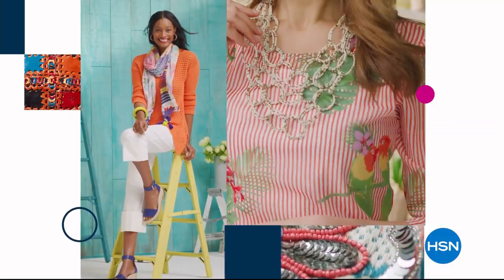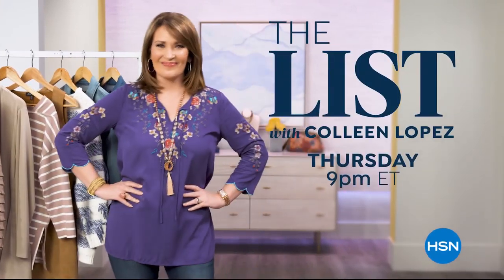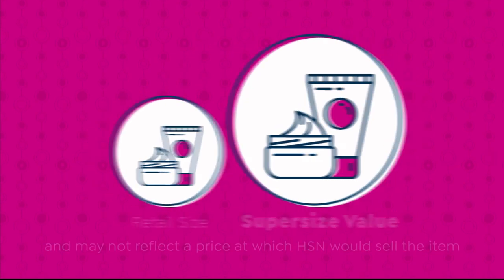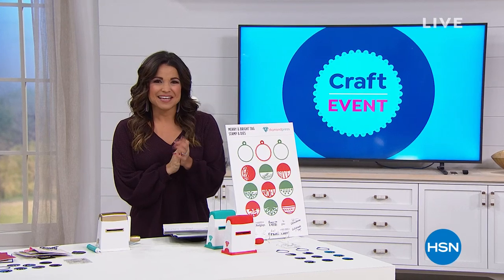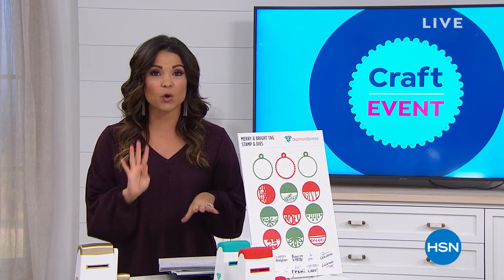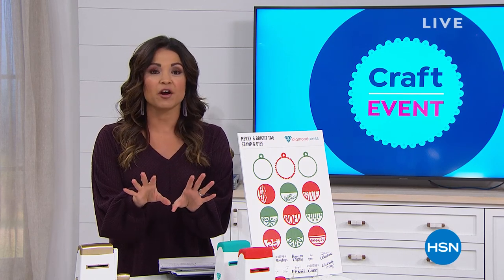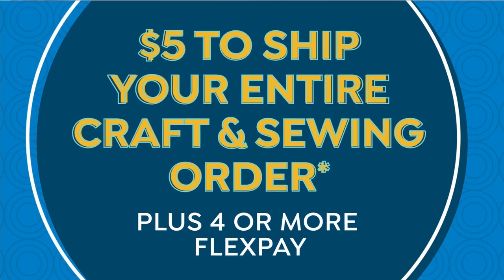Welcome back to lunch rush on our big crafting day at HSN. Keep in mind: every craft item will be on four or more flex payments, and no matter how much you're picking up today, your entire crafting order ships for a flat five-dollar rate. Let's bring in Beth Kingston because we don't have a ton of time and this is already popular: a brand new set from Diamond Press — the Merry and Bright tag dies with sentiment stamps, all about the holidays and creating beautiful tags.